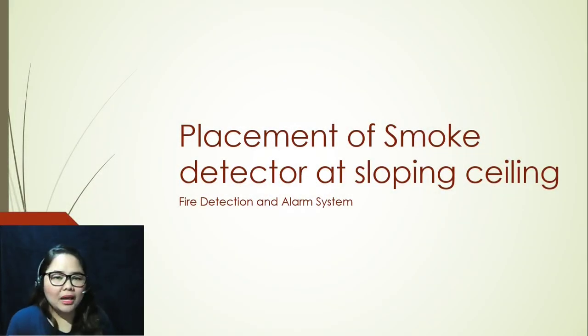Hi, everyone. Welcome back to All About Fire Protection Channel. My name is Karen and today we're going to be discussing placement of smoke detectors at sloping ceilings. This is still in relation to designing fire detection and alarm systems.